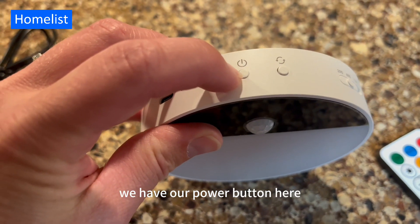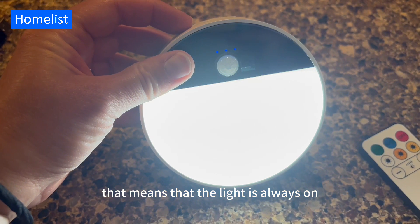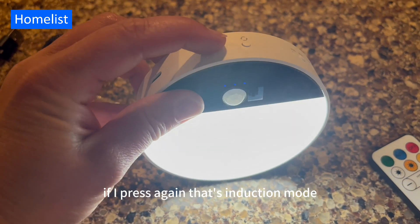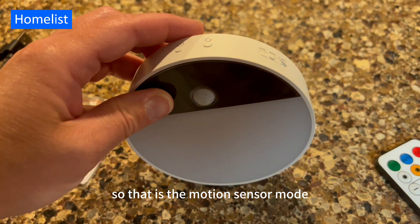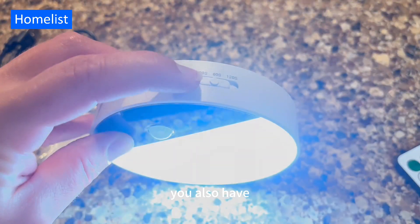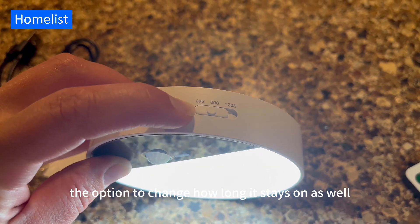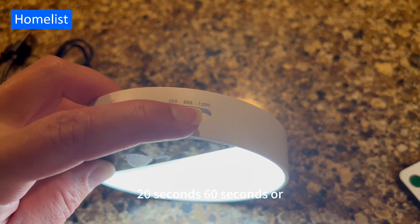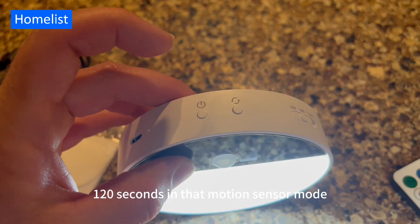We have our power button here. If I press once, that means the light is always on. If I press again, that's induction mode — that is the motion sensor mode. You also have the option to change how long it stays on: 20 seconds, 60 seconds, or 120 seconds in that motion sensor mode.